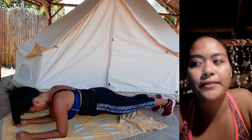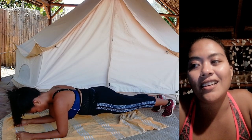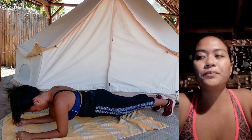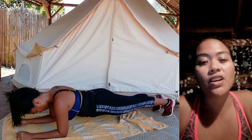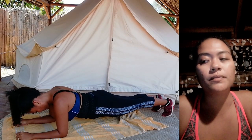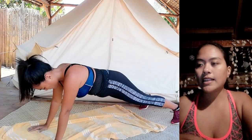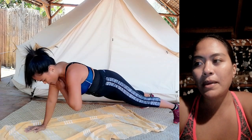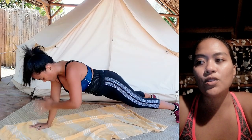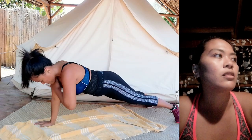My hands are okay. Tapping the shoulder for 30 seconds. So my hands are okay. Christie tapping, tapping the shoulder for 30 seconds. Even the shoulders hurt and musabok na si loo.